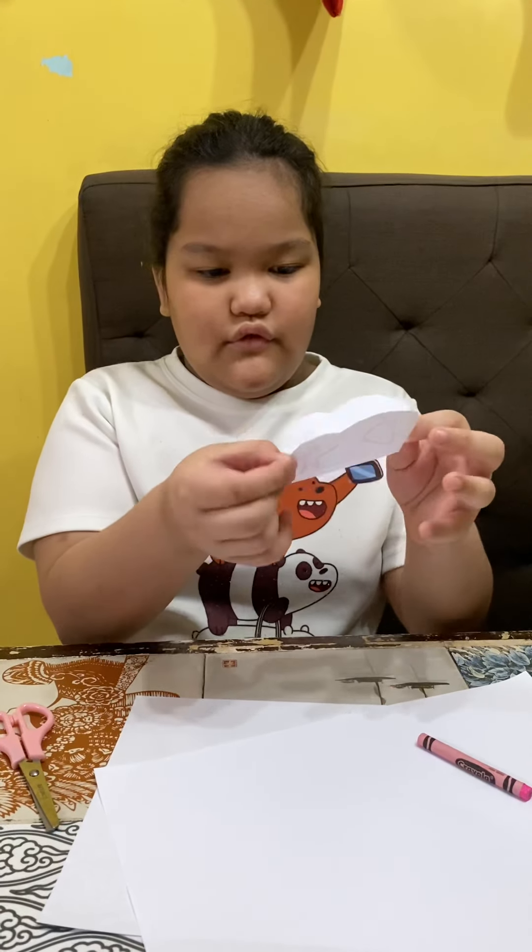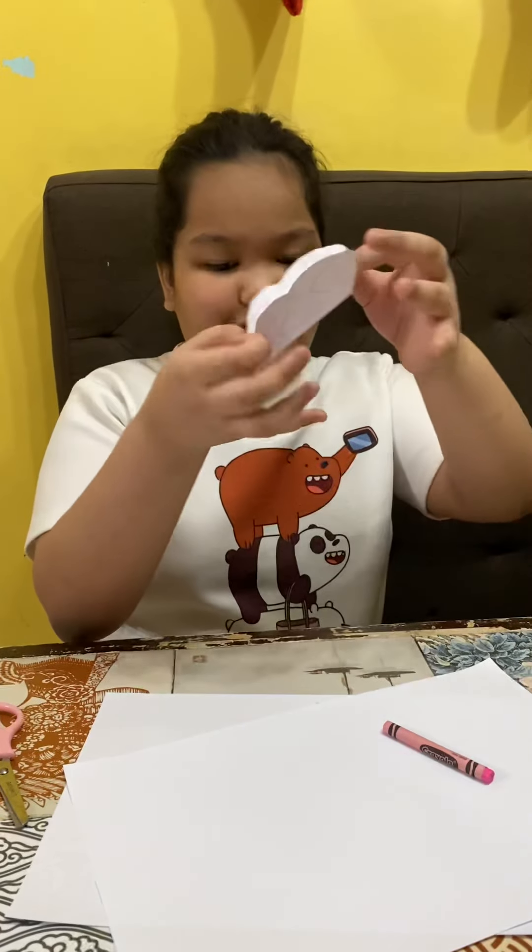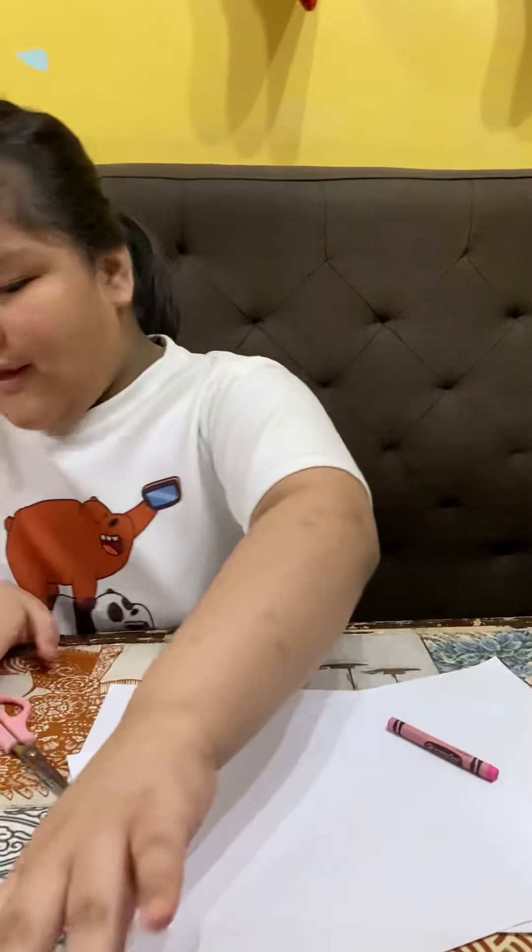It's a butterfly to fly, like this. When you flap the wings, use your fingers, like this. Like that.